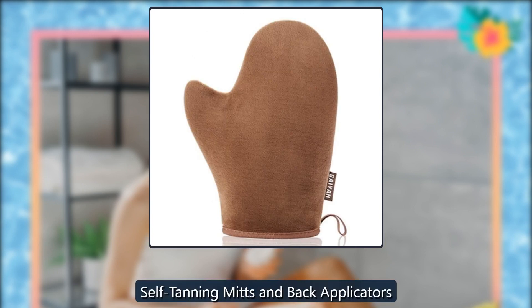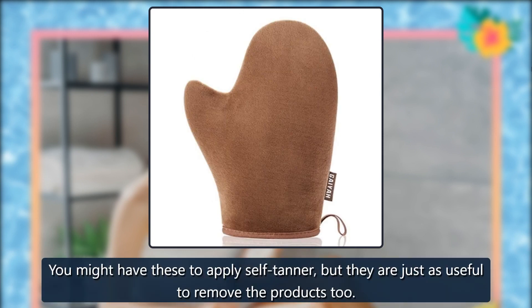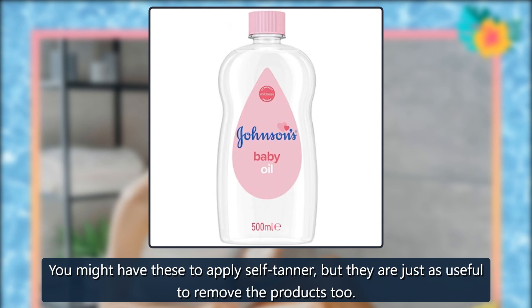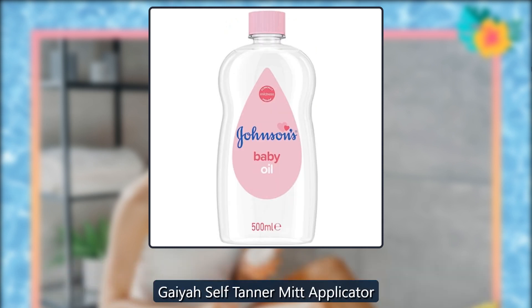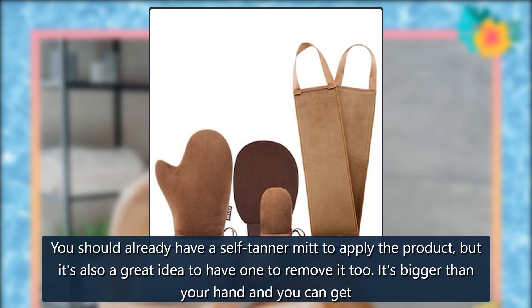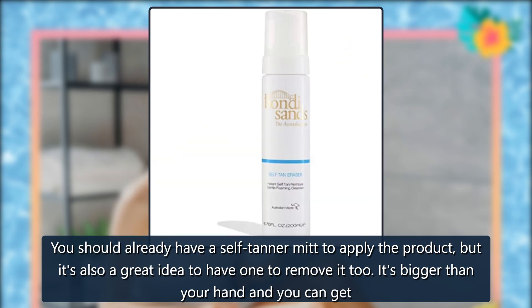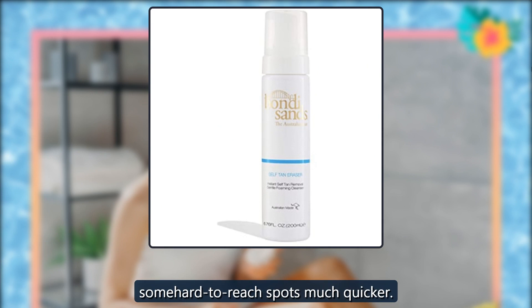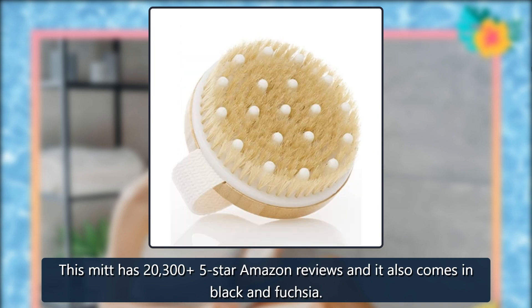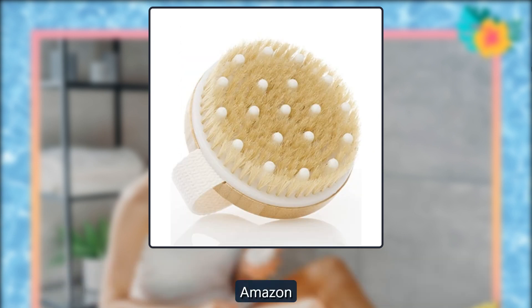Self-Tanning Mitts and Back Applicators. You might have these to apply self-tanner, but they are just as useful to remove the products too. Gaia Self-Tanner Mitt Applicator. You should already have a self-tanner mitt to apply the product, but it's also a great idea to have one to remove it too. It's bigger than your hand and you can get some hard-to-reach spots much quicker. This mitt has 20,305-star Amazon reviews and it also comes in black and fuchsia. $7, Amazon.